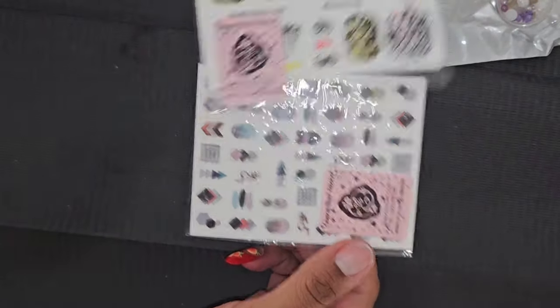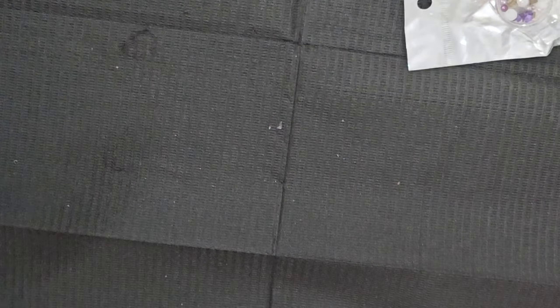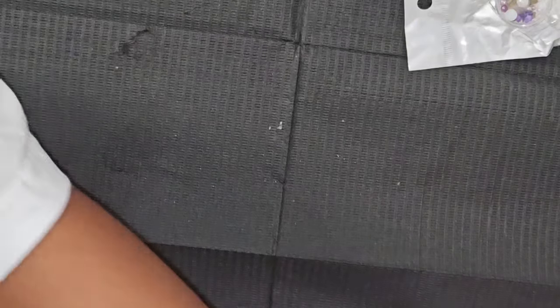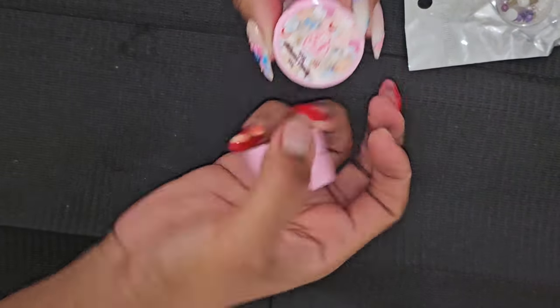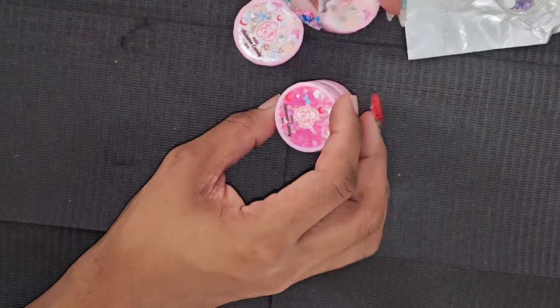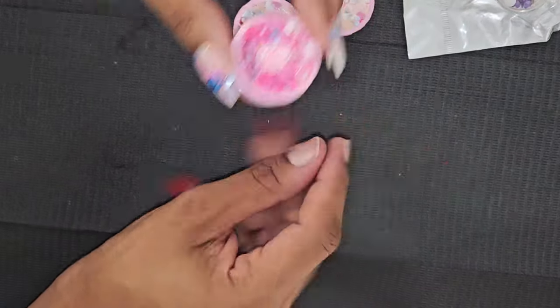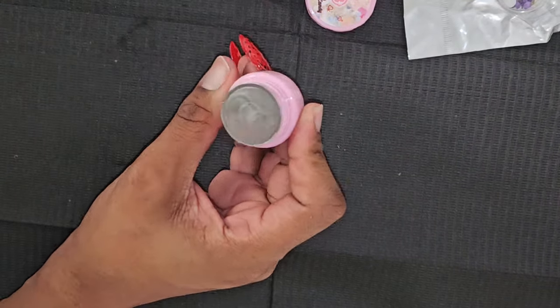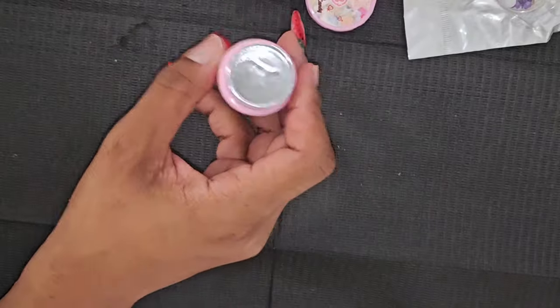Same stickers that were in the other box. I'm actually really happy with these scoops — I was a little nervous at first but now I'm so happy. These are some more of those glittery gels — this one is summer candy, the one I opened up a few minutes ago. This one is autumn candy and I'm gonna open it to see what it looks like.